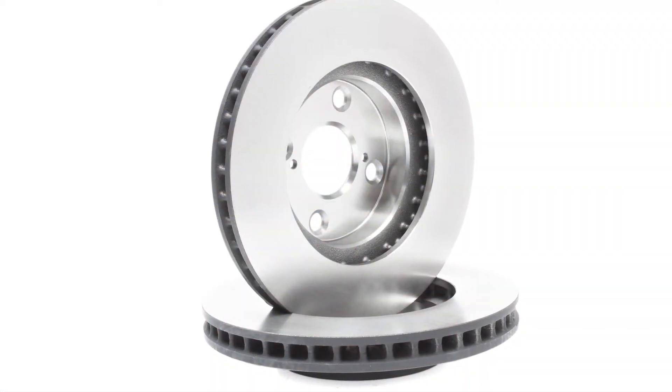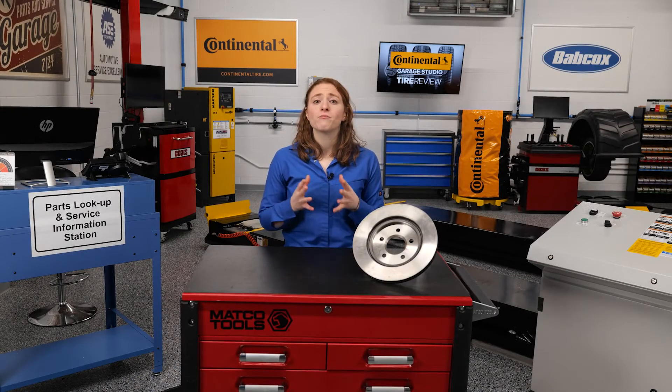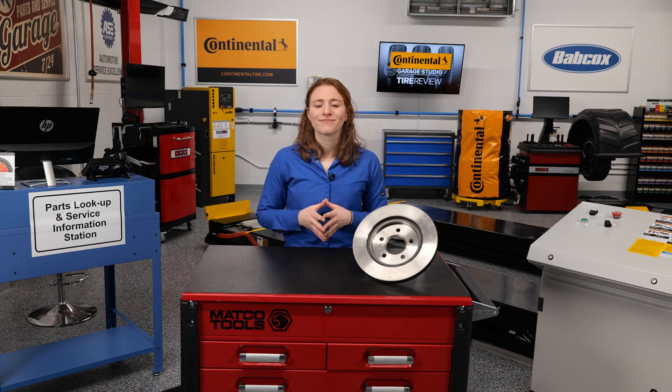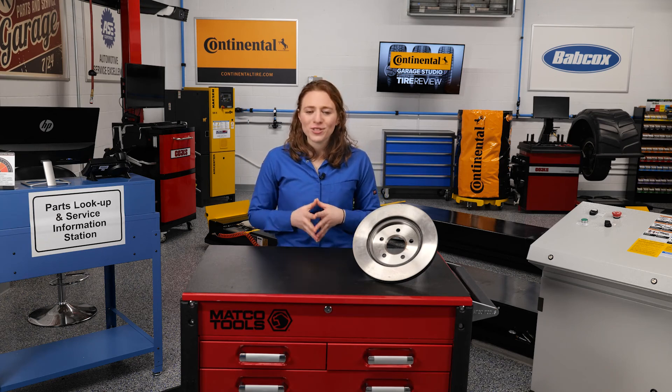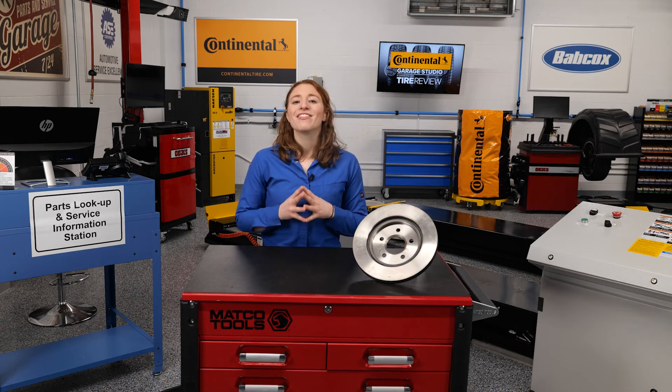Using a test like this helps everyone in the supply chain speak the same language, and sets criteria for measuring aftermarket rotors. I'm Maddie Weiner, coming to you from the Tire Review Continental Tire Garage Studio at Babcox Media. Thanks for watching.